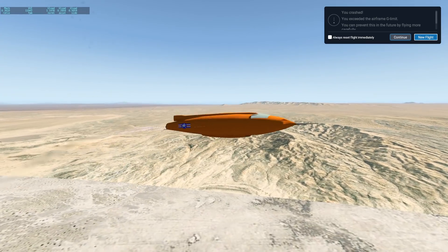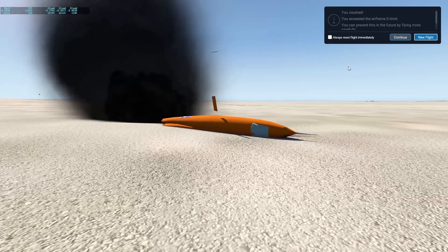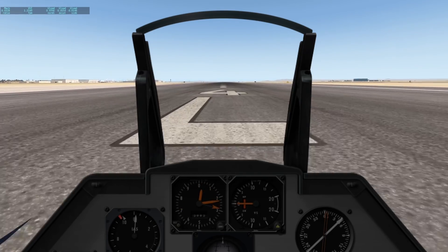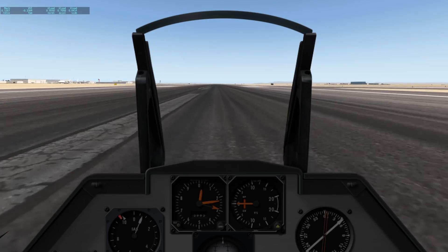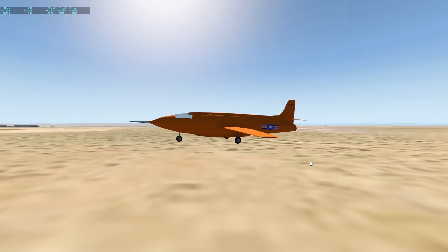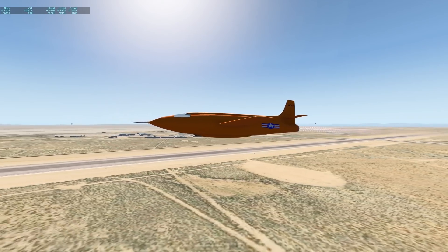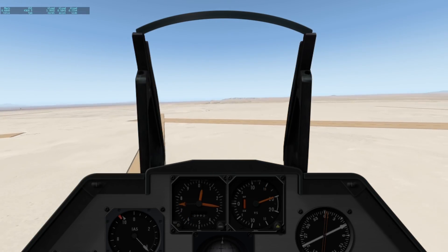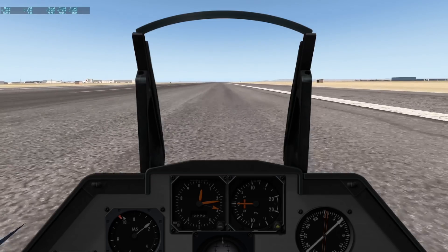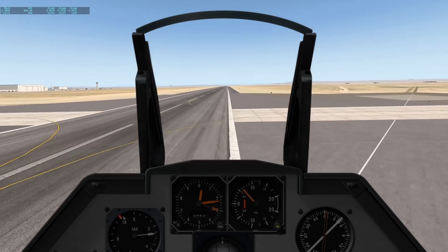Luckily, there has never been a Bell X-1 crash in real life. Only six of these were built. That's not a lot of instruments we have here, actually. This airplane is barely controllable — it's a bit weird to fly. At least the pitch is not really controllable at all; rolling the aircraft works fine, but pitch just doesn't work. Let's reach the speed of sound, which is Mach 1 — at almost 1,000 kilometers per hour. We don't really care about miles per hour.